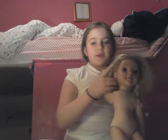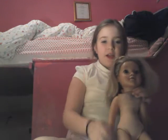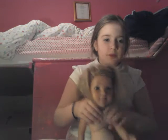Hey guys, so today I am going to be doing another hair tutorial. This is called the pull through braid.